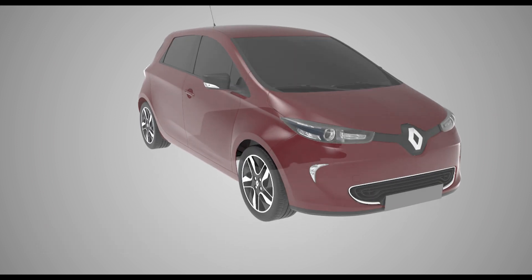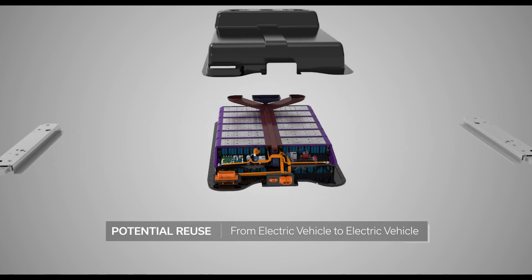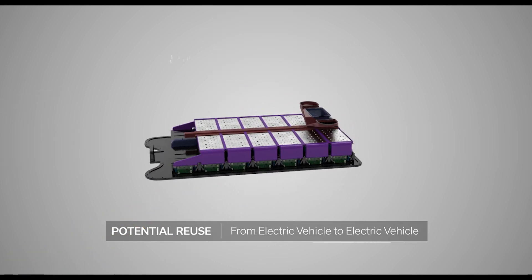Potential reuse: from electric vehicle to electric vehicle.